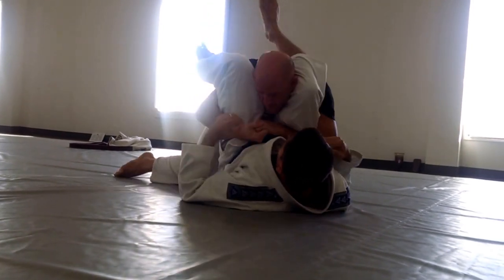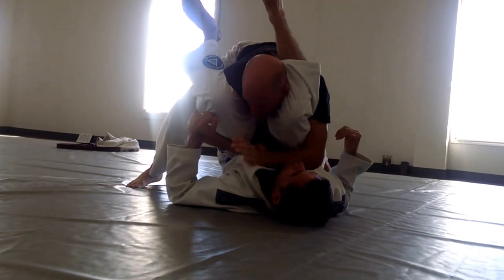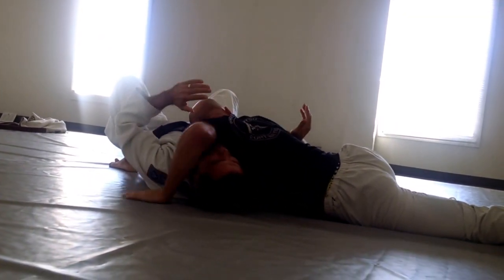Bring a leg up on my shoulder, and I drive everything up towards his face. Nice wide base. Cut the shoulder. Cut the angle.